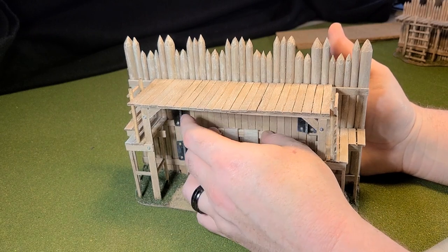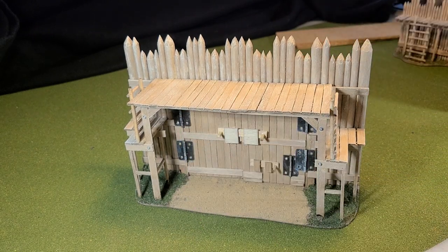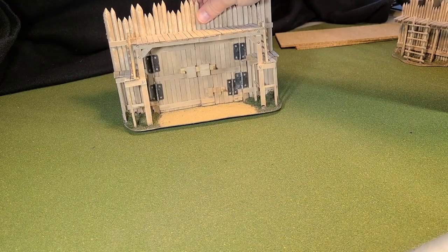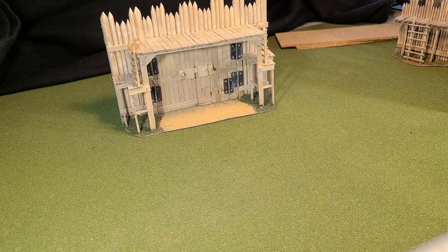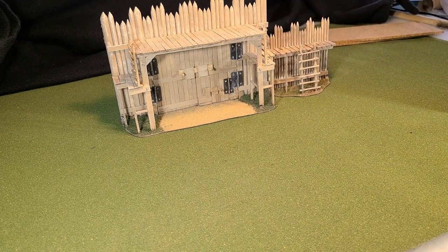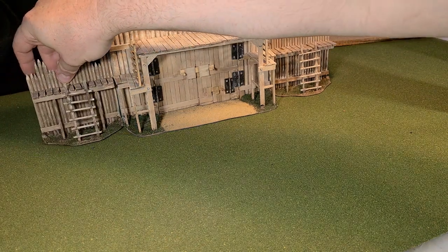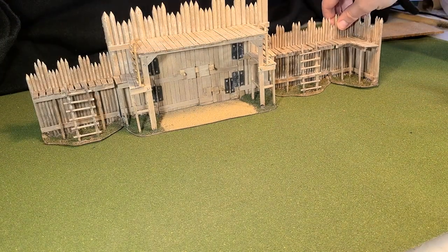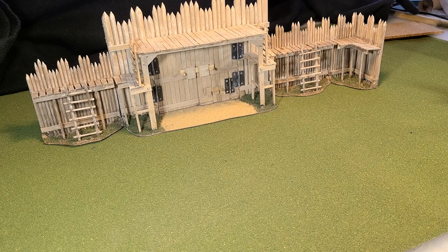Here you can see the gate with the rest of the modular set. I'm simply in love with this project and I think it would make a great addition to your terrain at home, so give it a shot. Like, subscribe, and we're gonna get back to Tinley and the Shamrock Boys right after this. Thank you so much.